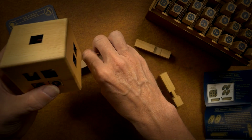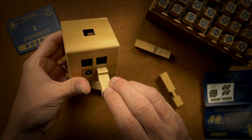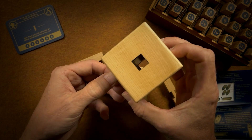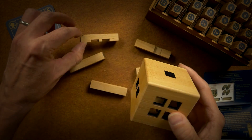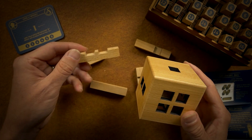So this is the very first one and I'm already having trouble. Maybe these don't go on the bottom. What if they go... no, they can't go in the middle.